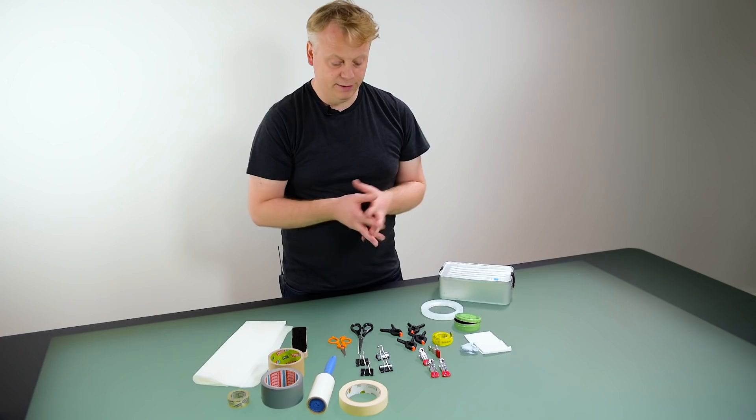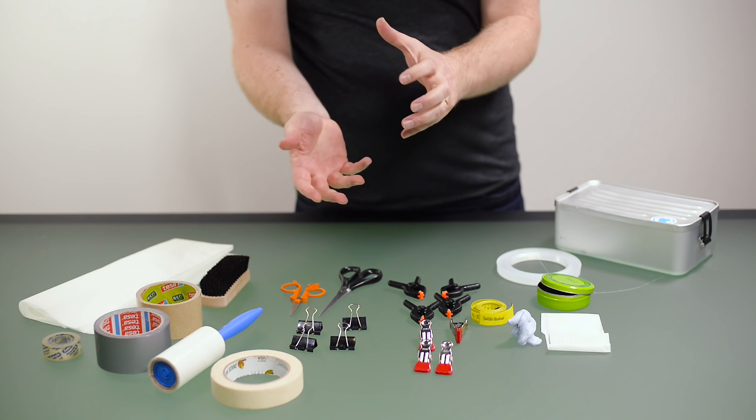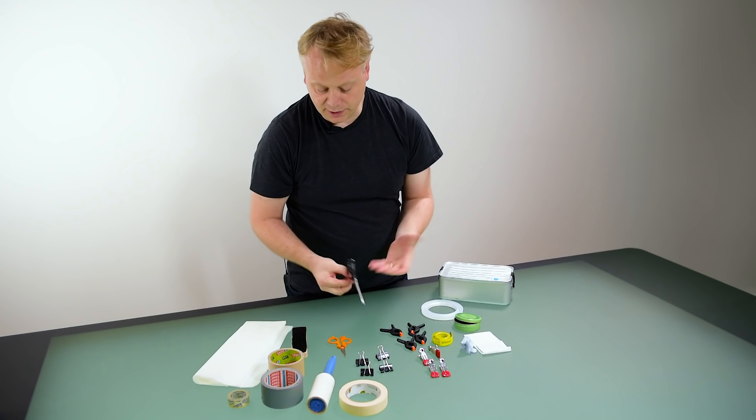Things like sticky fixer — like blue tack or white tack — can be useful for propping up things or sticking bag handles together, belts, and so on. Scissors are obviously useful for cutting off your labels or any bits of hanging thread.